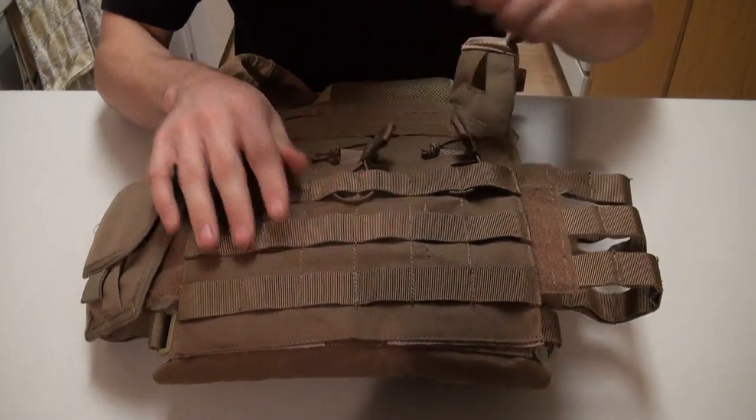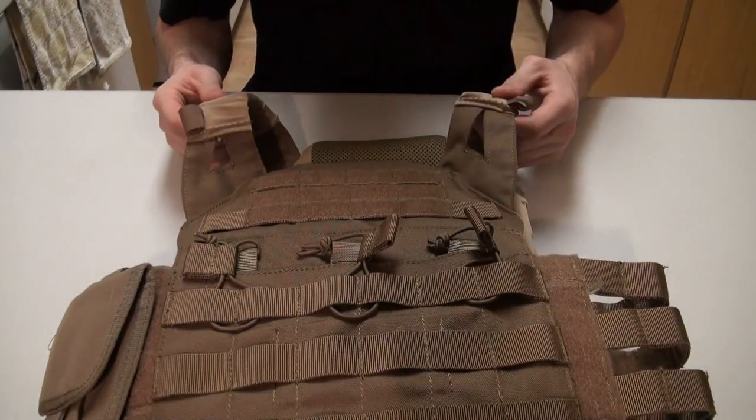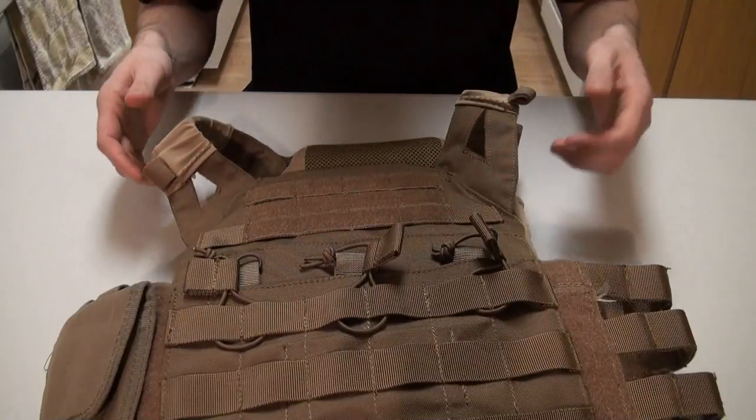The retention is also adjustable. On the upper part where the shoulders are, they are fully adjustable — I'll show that on the back in a moment.